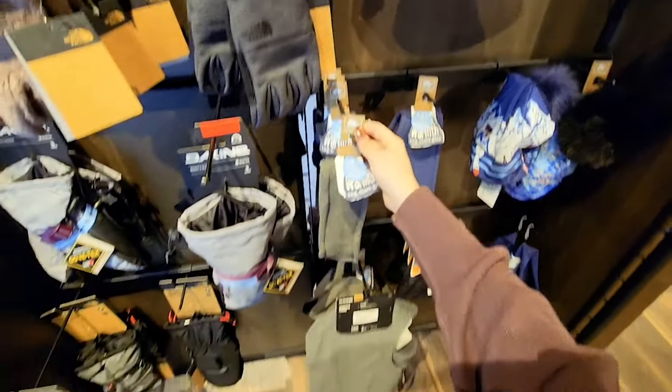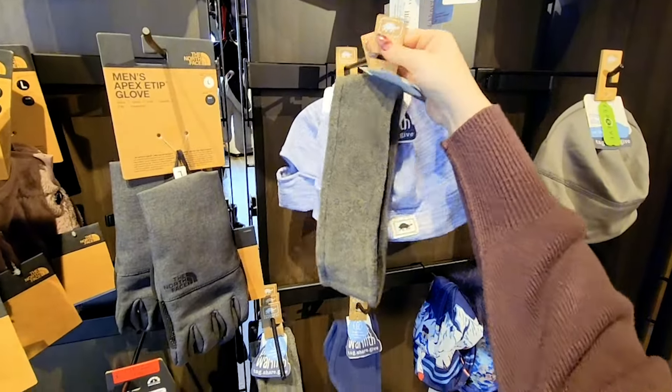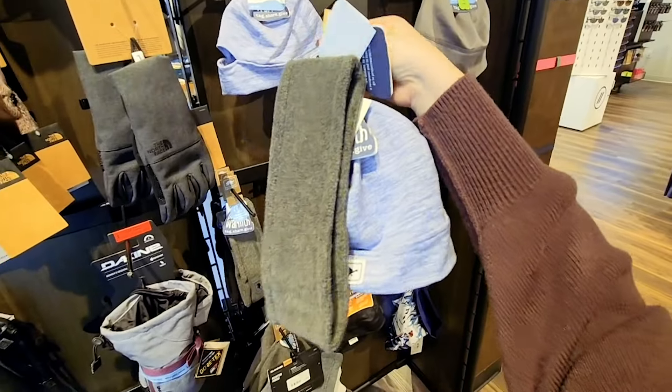You also can't forget a fleece headband from Turtle Fur and also one of their skull caps to keep your ears and your head warm underneath your helmet. They are both thin enough and still look cute.